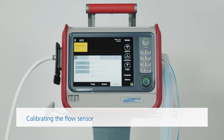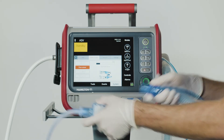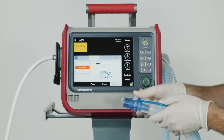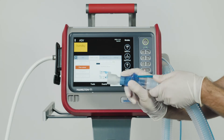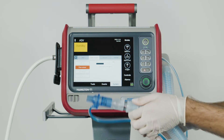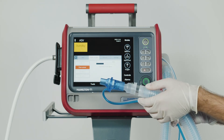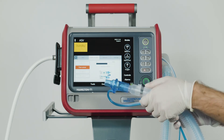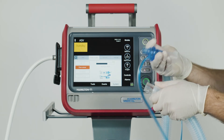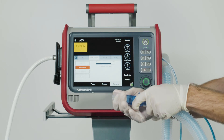To calibrate the flow sensor, choose this function and then follow the instructions on the ventilator. When the message saying 'Disconnect patient' appears, you should disconnect the test lung. Then attach the adapter to the flow sensor. When you see the message 'Flip flow sensor', flip the flow sensor around. Then wait, and flip the flow sensor back to its starting position again. Once you've done that, you can disconnect the adapter from the flow sensor.